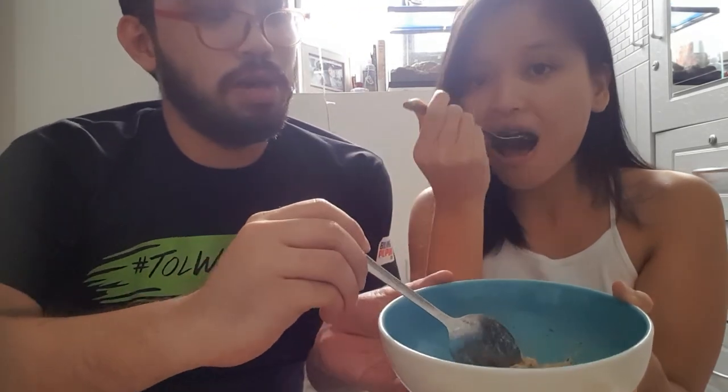We should use pretzels next time — the saltiness would be a nice contrast! This is definitely something we'll make again because it's so easy: just leave it on the stove, mix it up, and you're good to go. Give this recipe a try — I know it sounds weird, but it's really really good. It's like Mexican rice pudding — or more broadly Latin American. There's a difference!